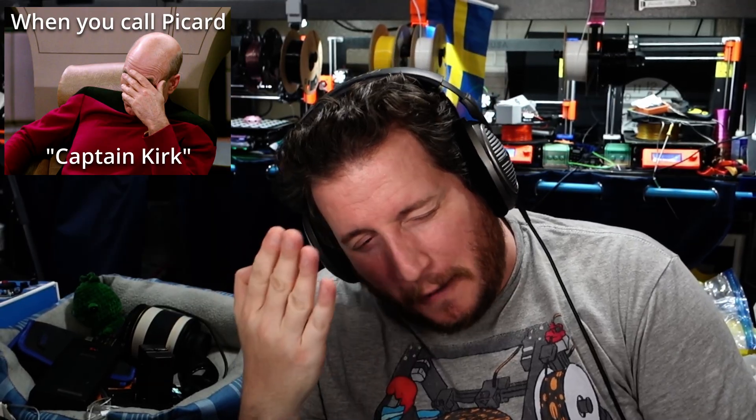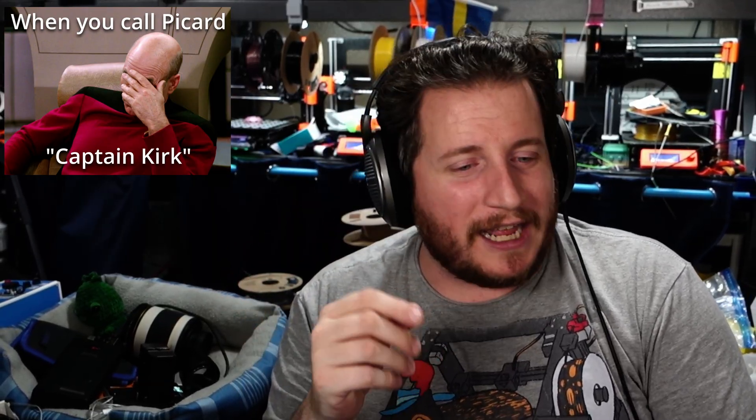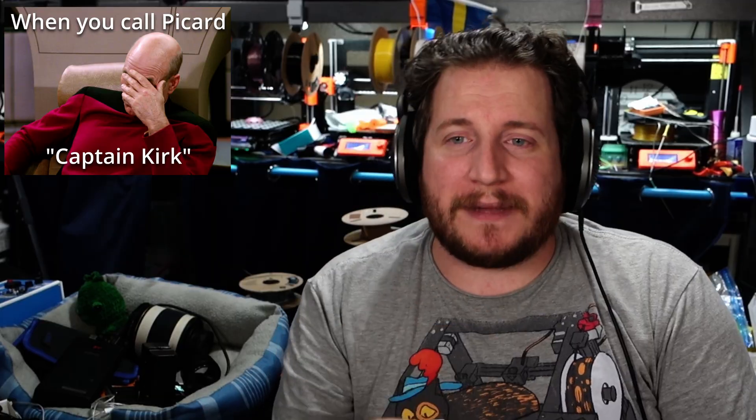What was the one time in recent memory where you were wrong, someone pointed it out, and you had that Captain Kirk facepalm moment wondering how you could have missed that? Because that is exactly what I had here. But not only do we love to show you when we're right — we also love to show you when we're wrong and when the community does a phenomenal job making that correction. We like to give credit where it's due.